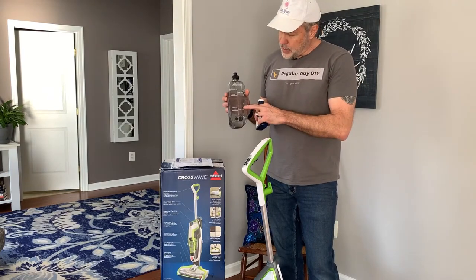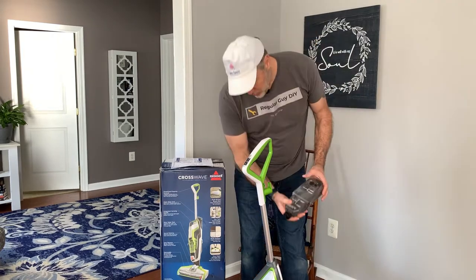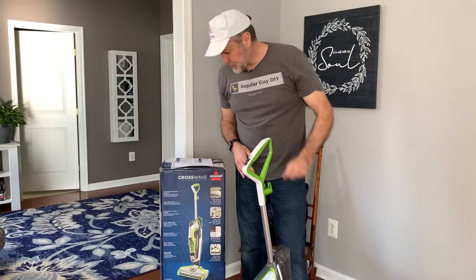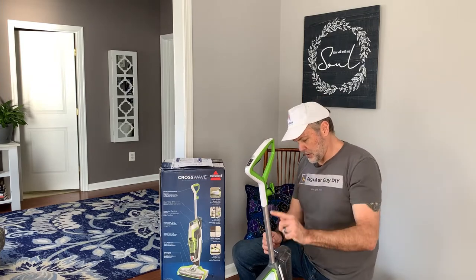We filled the bottle up. There are two areas — whether you're going small or large. Today we're going big. It snaps in place. I was wrong about that bracket — it isn't to coil the cord, so I'm not quite sure what that is just yet.